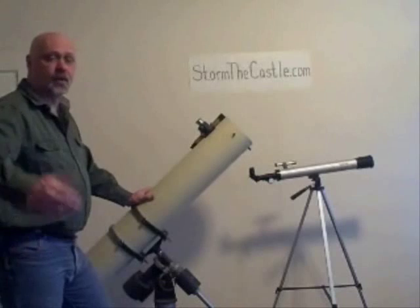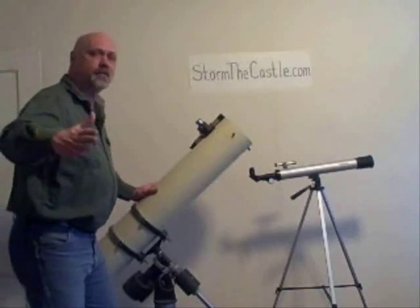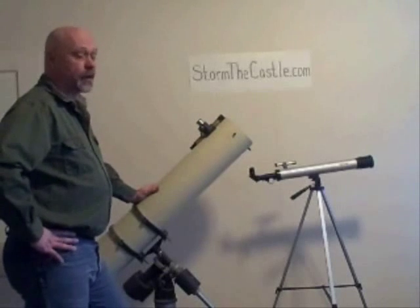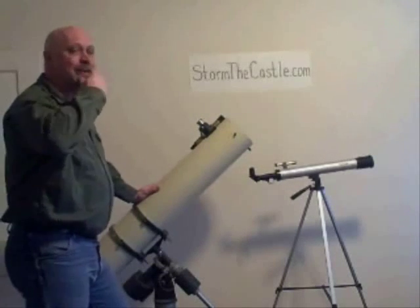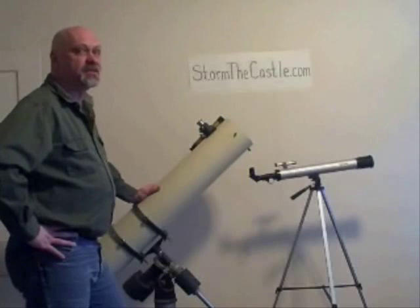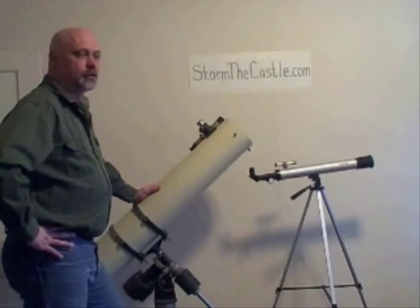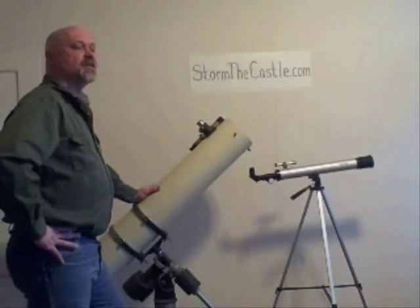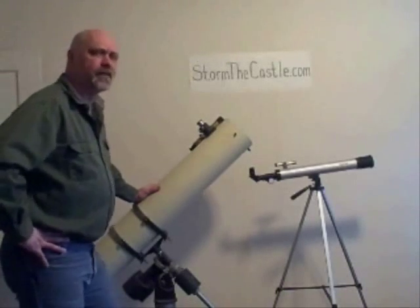Thanks for watching, I hope I've helped. I've got a lot of different types of things on my website, strongcastle.com — if you want to come over, I've got all kinds of tutorials: maybe catapult stuff, telescope things, paper castles, video games — a lot of fun stuff. So come on over and have fun, and thank you for watching.